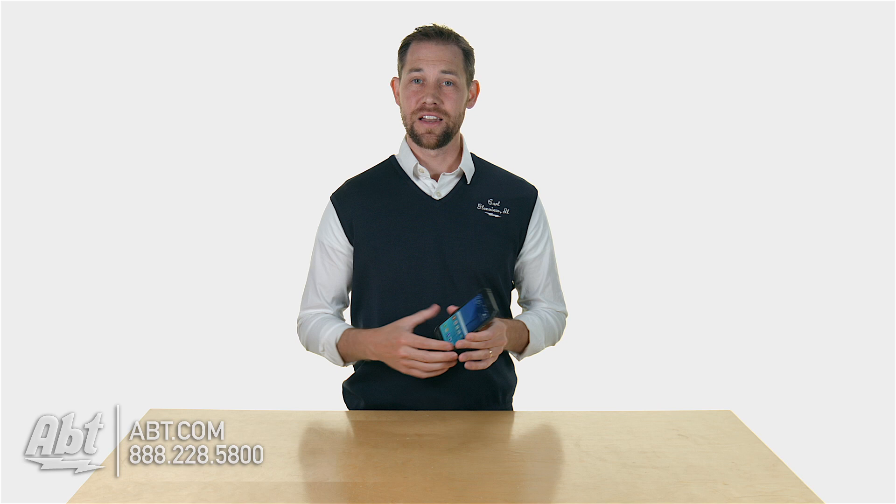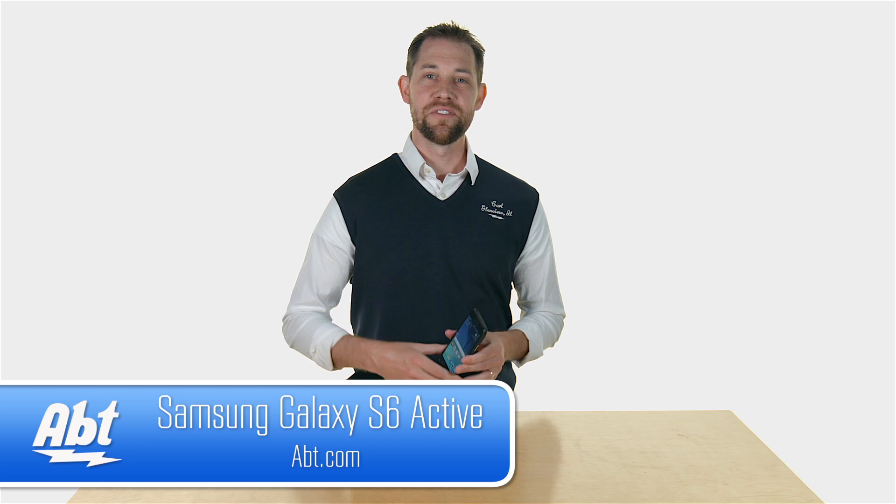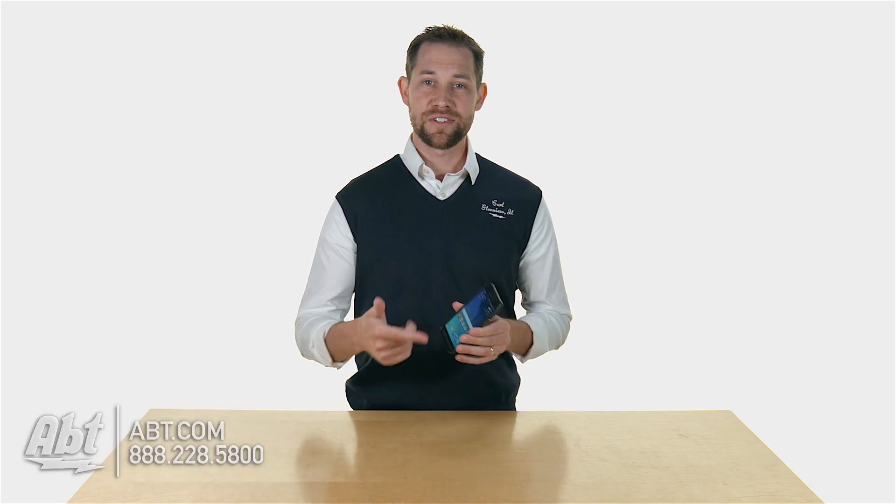So that's the Samsung Galaxy S6 Active. It's got a lot of great features and it's a really durable phone. If you're somebody who leads an active lifestyle or if you're just prone to banging your phone into things, this is definitely a great one to check out. Make sure you leave your comments below, and if you have any questions let us know. Like and subscribe on YouTube.